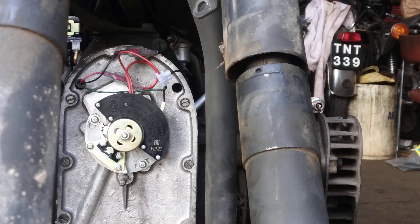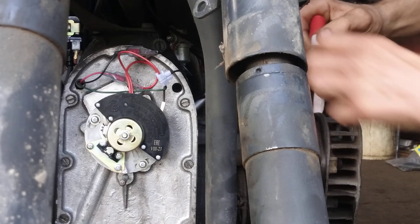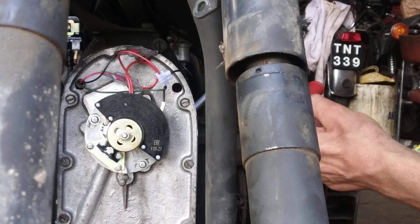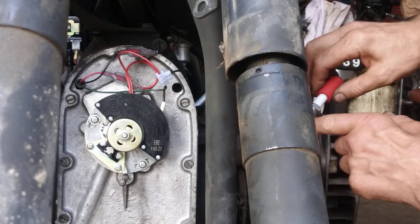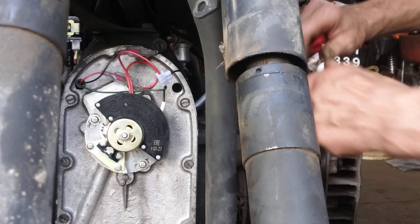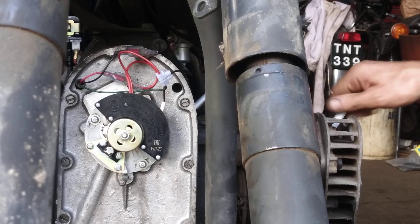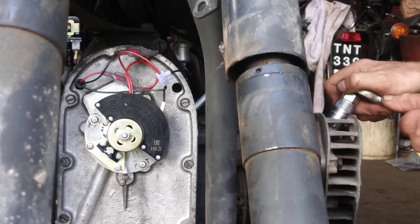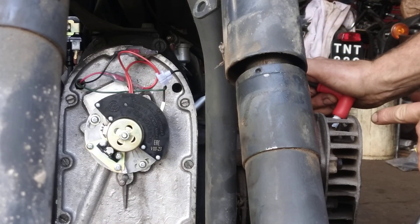I'll put the spark plugs back in and see if it starts. Incidentally, turn the ignition off before messing around. You want the spark plugs at all times either in the engine or resting on top so they're not dangling in mid-air — if you get a stray spark there's somewhere for the current to go. They're Champion L86C spark plugs, by the way.